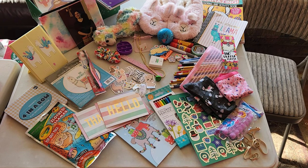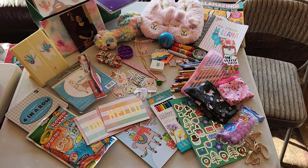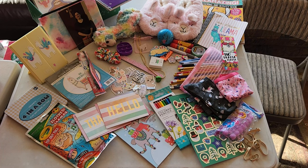So there we go — a llama box for a girl age ten to fourteen. If you have any comments or questions, please feel free to leave them below. Thank you for watching, I'll see you next time.